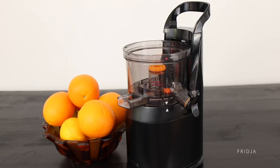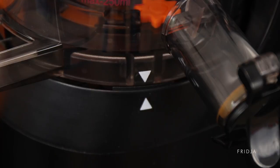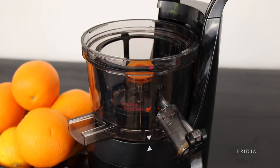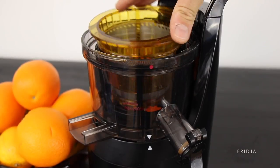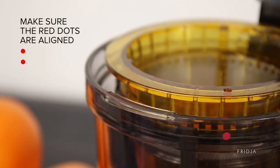To assemble, place the bowl on the main unit — align the arrows properly. Then place the rotating blades inside the bowl. Then add the juice strainer. Make sure the red dots are aligned.